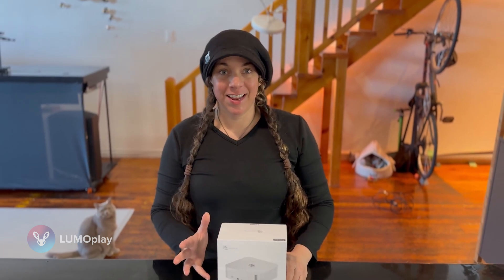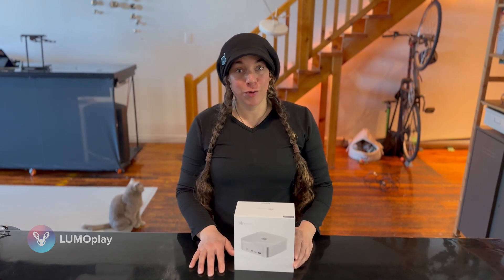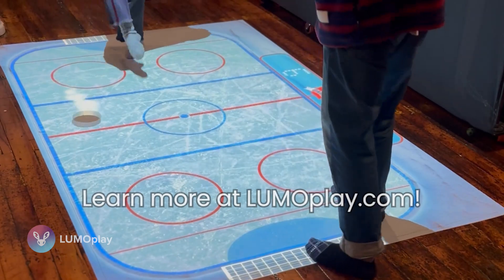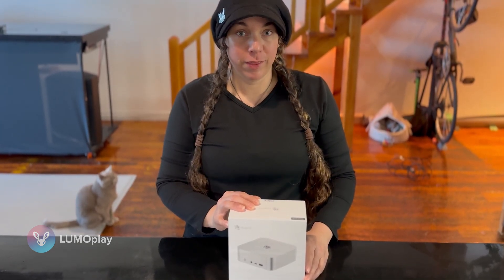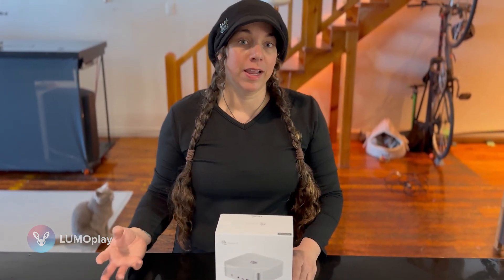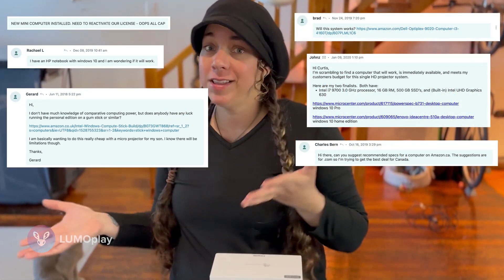Hi, my name is Megan Itovle and I am the CEO of a company called Lumoplay. We make low-cost interactive floor and wall software — you can visit lumoplay.com to check out what we do. One of the things our company is dedicated to is making software that is hardware agnostic, so that people can source the computer, projector, and camera they need to make these interactive systems locally. As a result, we get a lot of people contacting us asking: can I use this computer with Lumoplay? Can I use that computer with Lumoplay?